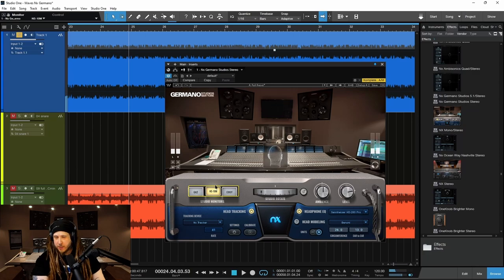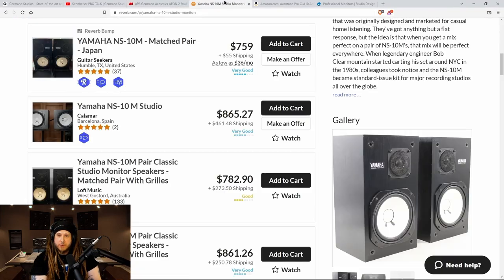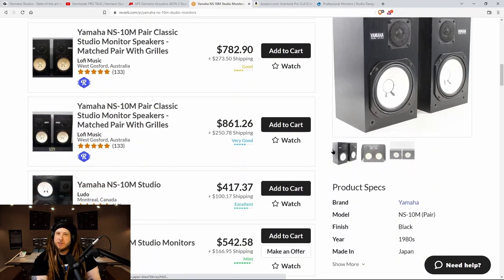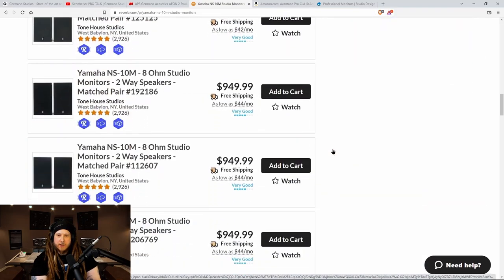Here's that crispiness on the top end. Again, it would really pull out imperfections in a mix. And if you were going to buy NS10s, you'd have to buy them used — expect to spend somewhere between about $800 and $1,000.